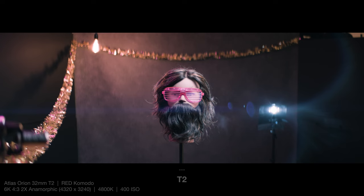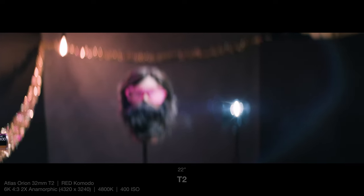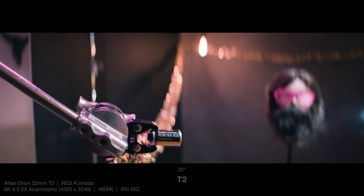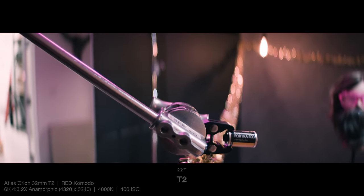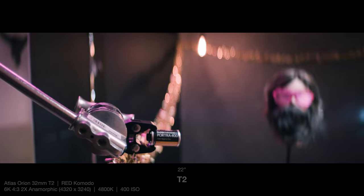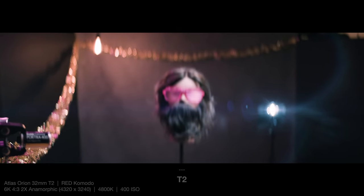I'm going to do that same pan at close focus, and this is a good time to check out the bokeh and out-of-focus areas, as well as that lens flare from the Felix light. I also stepped in front of the camera to see how it treats real skin tones, and I like to see what it looks like when you obstruct the lens flare.